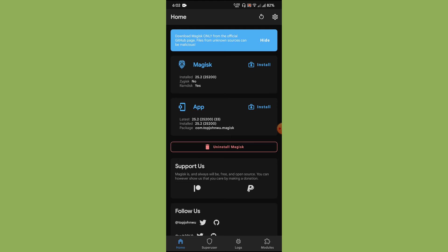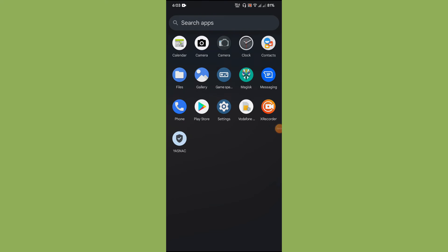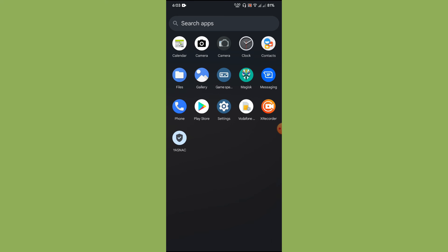This is the simple way, but we will have to see if it actually certifies the Play Store, or whether we need some modules. Let us perform a reboot after configuring the deny list. After rebooting, we run the safety net attestation using YASNAC — and it's a pass.